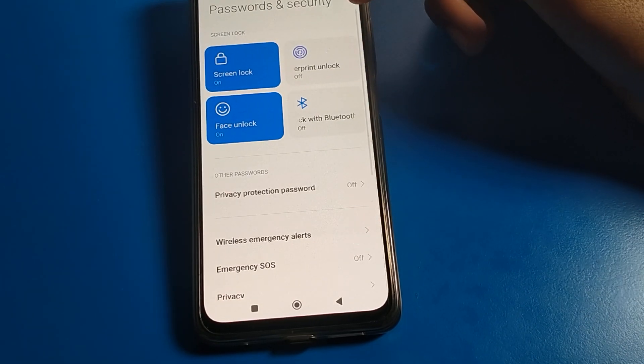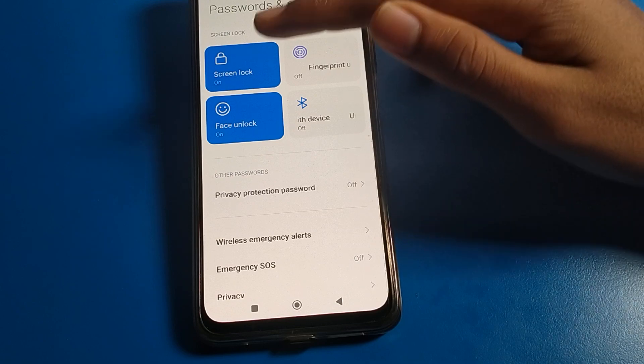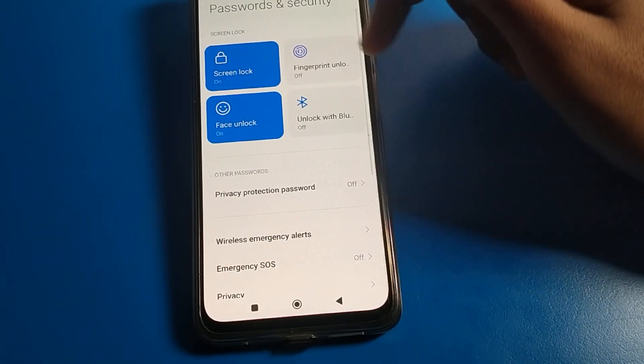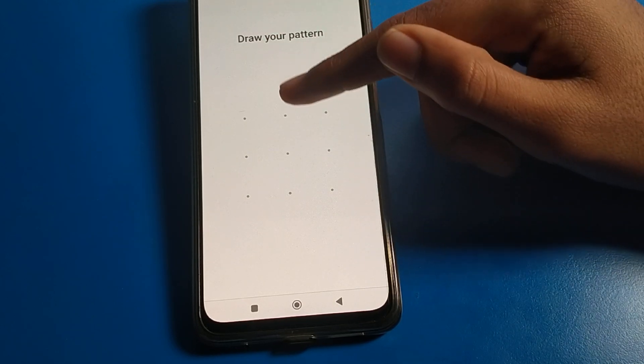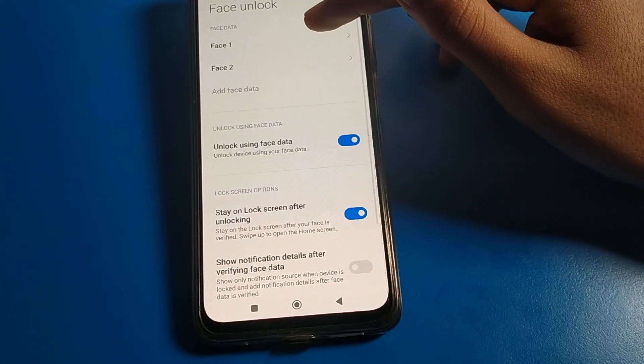If you want to set fingerprint lock, you can set your fingerprint lock setting. If you want to change your screen lock, you can change it quickly. You have face lock, and you also have pattern lock and PIN lock. Enter your PIN password — I will draw my pattern to proceed.